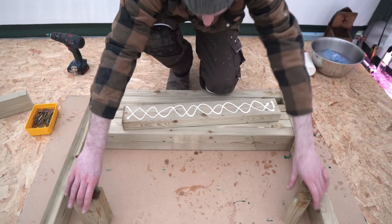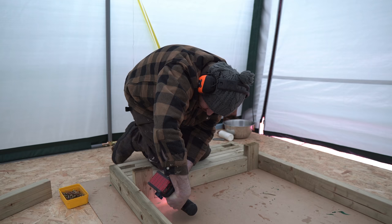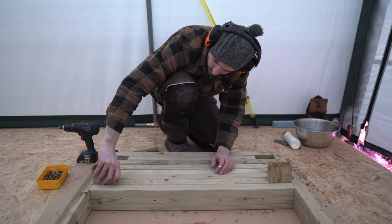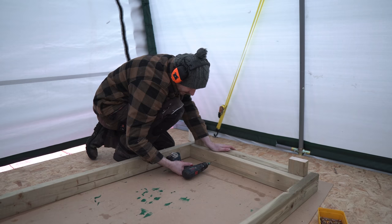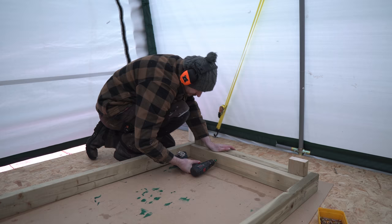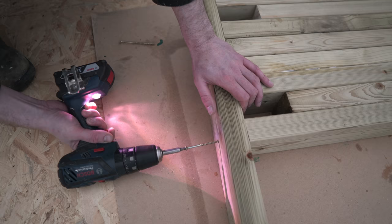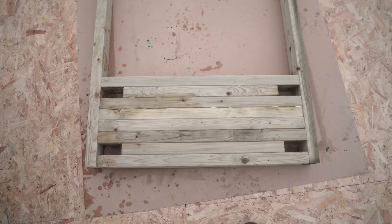I want a second set of legs — they're quite close to the first ones but I want maximum support under this section so you can really hammer on it. I get them in and then a capping piece over the top. At the other end I do something similar just for the legs, which also gives me a little space where you could hammer on nicely. Then I drive some long screws in from the outside to lock it all in place.